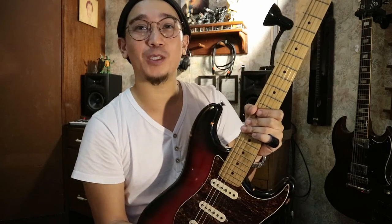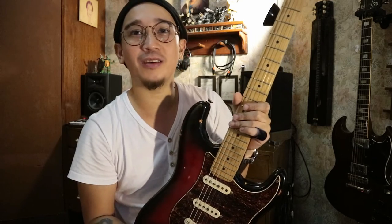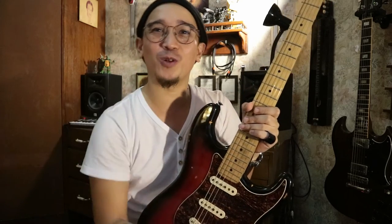That's it, guys! I hope you like this episode. Thumbs up if you like it. Subscribe if you're interested in more gear talk and tone-seeking videos. Marco Roboto out for Tone Quest.